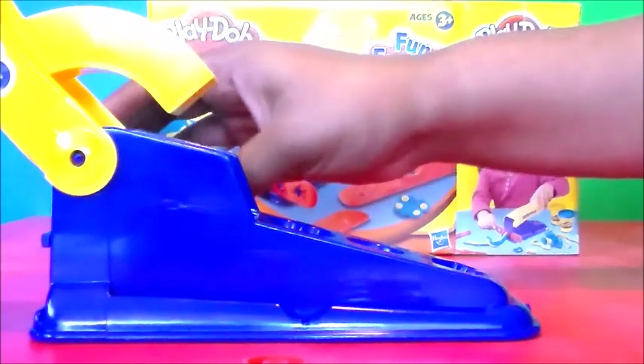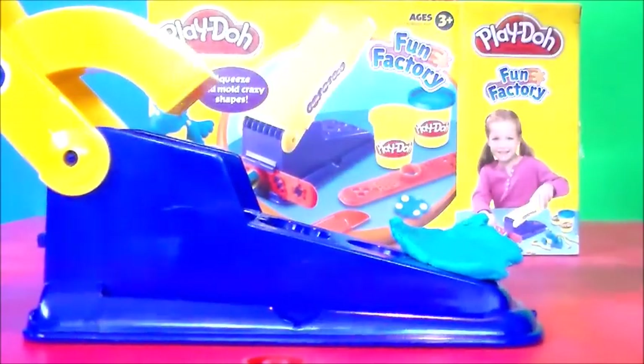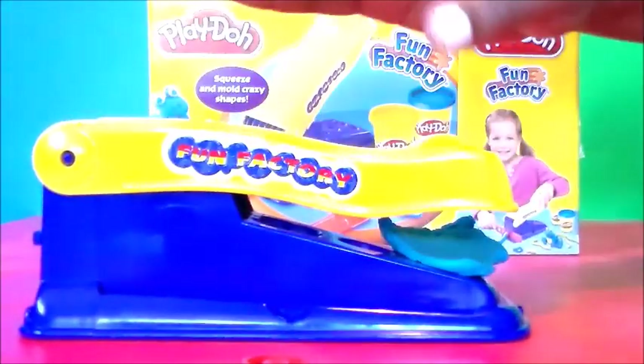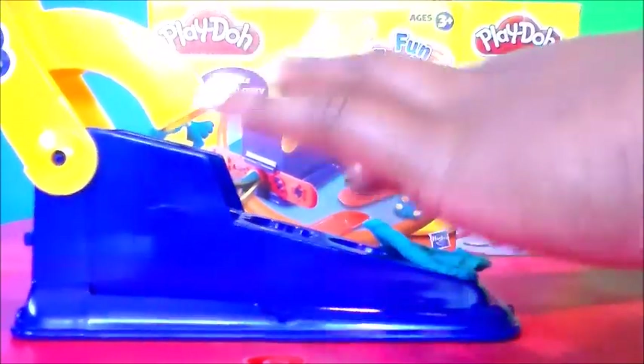Now let's try the green. I'm gonna make maybe a green car — that sounds like fun. So I'm gonna take it apart and put it here, and let's press down. Oops okay. We have a car, but let's do it again because I don't like the way that one looks.